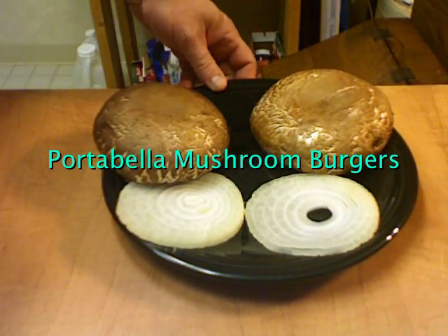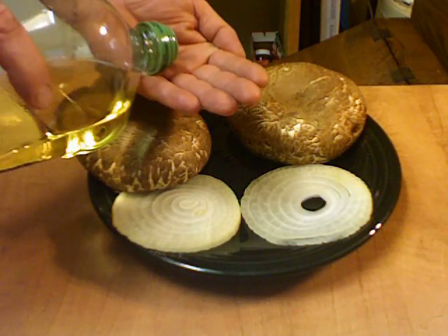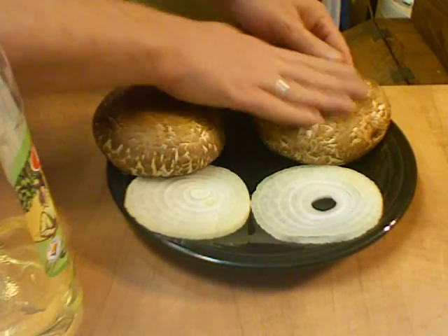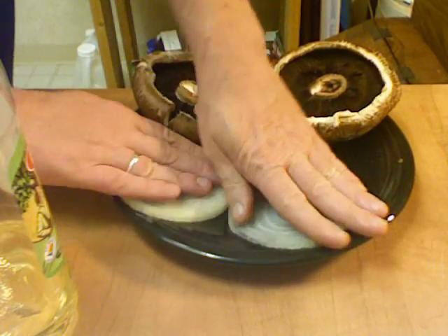I'm going to make some Portobello Mushroom Burgers. I'm going to take a little bit of olive oil and just put it onto the mushrooms and spread this out. Take a little bit and put on the onions.